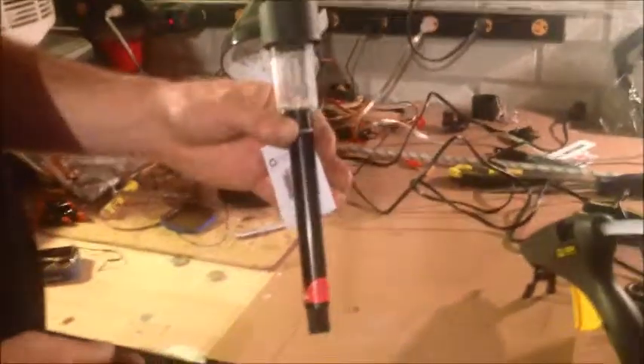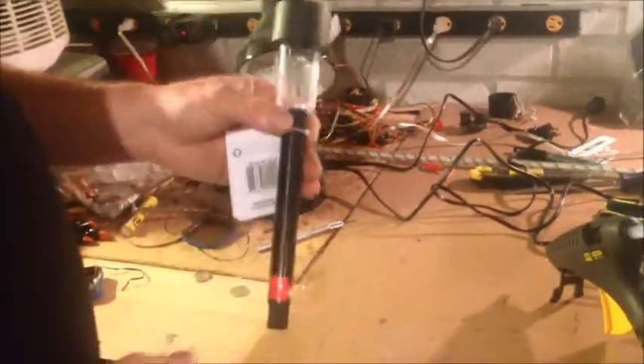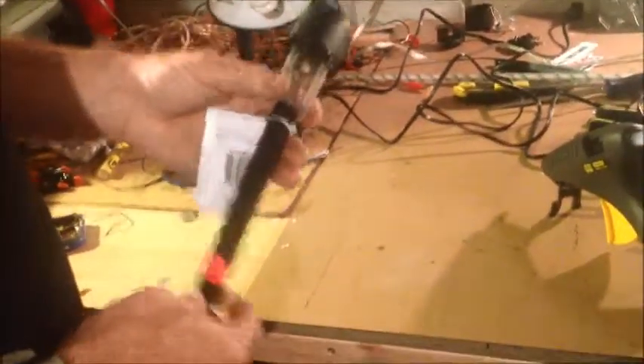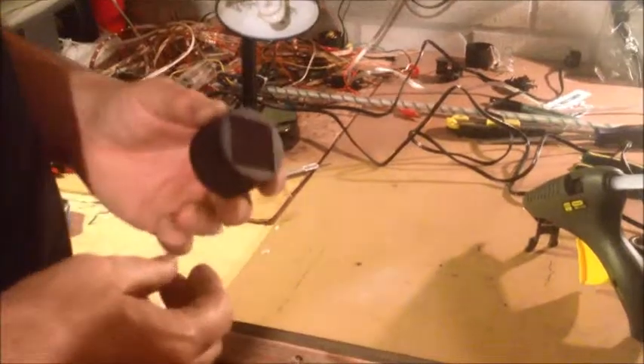Hello everyone. This is how to put lights on a windmill. What I have here is a solar light that goes in your garden. It's not on right now, but once you're in the dark it will light up. What I've done is I've taken it apart and taken the light and fixed it to my windmill.